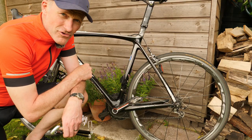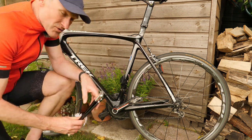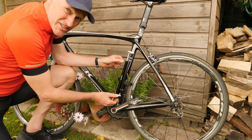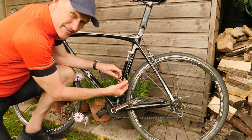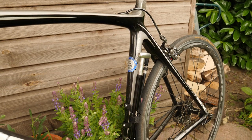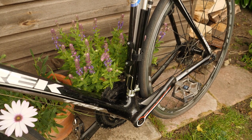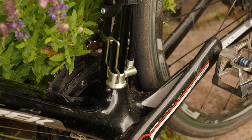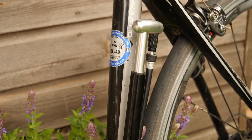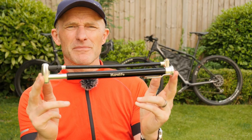This is my Trek Madone road bike that I do quite a lot of my bike packing adventures on, as well as my mountain bike, and this is the clip mounted to the frame on this bike. You put the pump in here, a single click, then there's a little velcro strap for securing it, and as you can see it fits nicely in the length of the seat post.